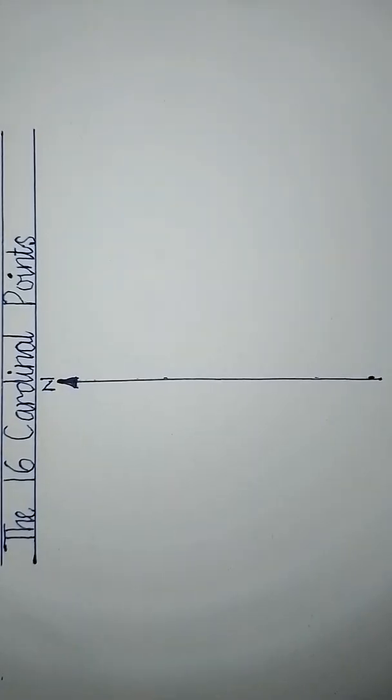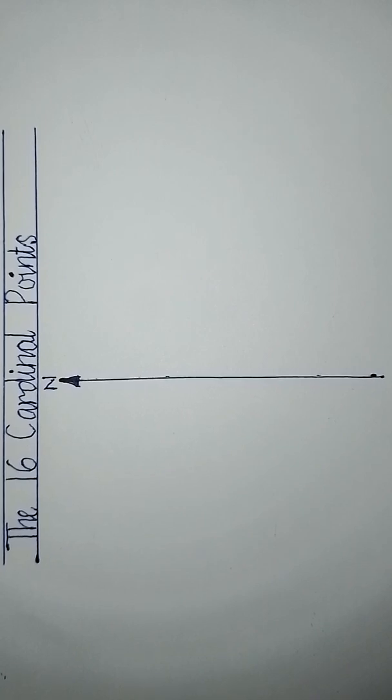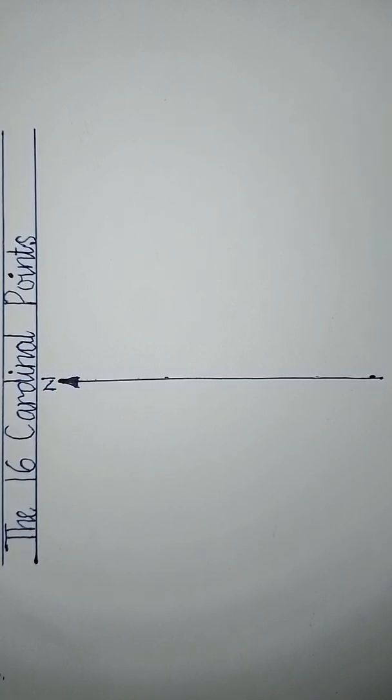This is a starter video on bearing. There are two types of bearing: the compass bearing and the three-figure bearing. Today's video will be looking at the 16 cardinal points.